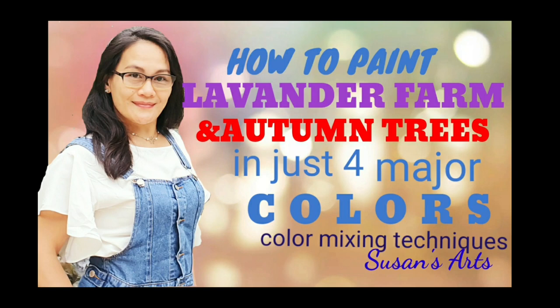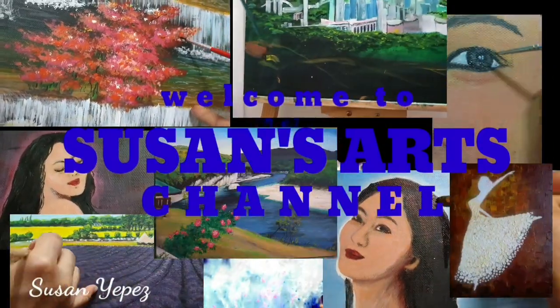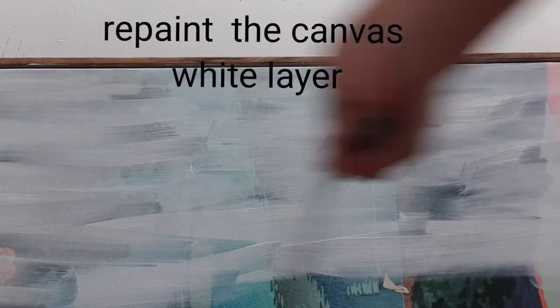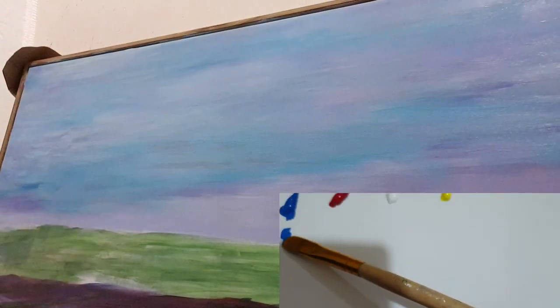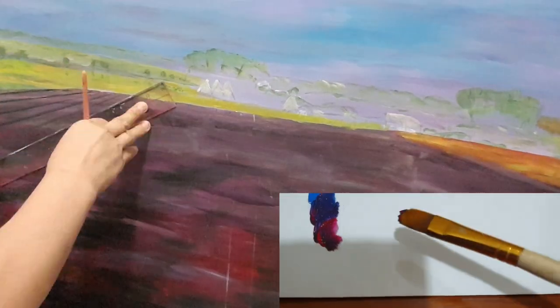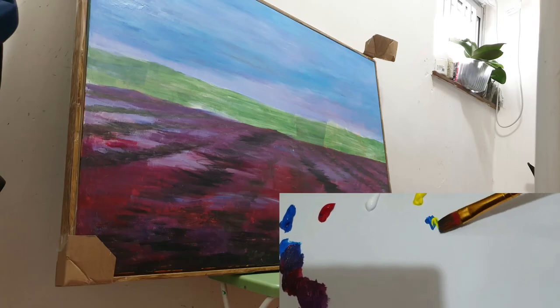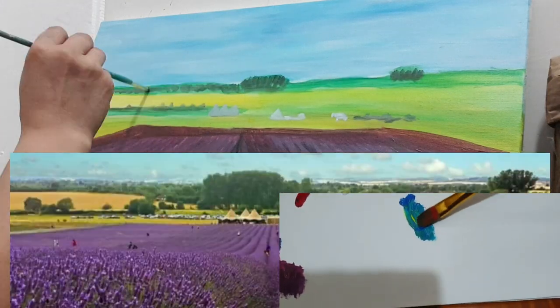Hello everyone! For today's video I'm going to show you how to paint a lavender farm and autumn trees in just four major colors. I take this beautiful canvas and I want to repaint it. I'm using four major colors: blue, red, white, and yellow. If we mix blue and red it turns into purple or light purple — it depends on how you mix them — and you can add some white. To make green, mix yellow and blue.